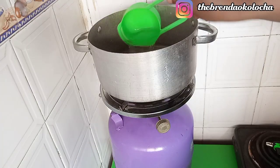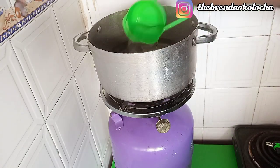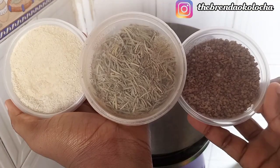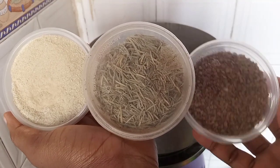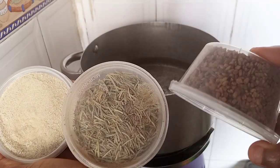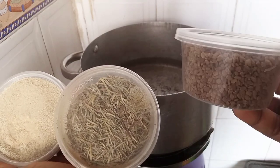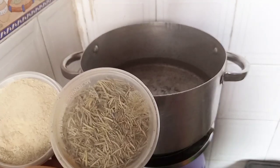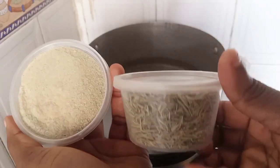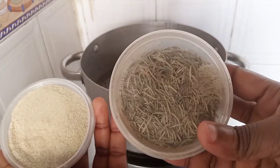We are going to start by heating up our pot and adding five cups of water — you can use whatever quantity you desire. This is my fenugreek seed, rosemary leaf, and fenugreek powder. In case you do not have the fenugreek seed, you can go ahead and use the fenugreek powder. Over here is my rosemary leaf — this is a dry rosemary leaf.